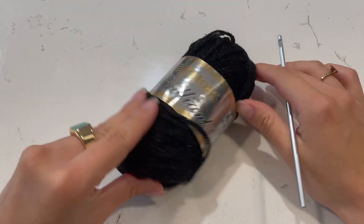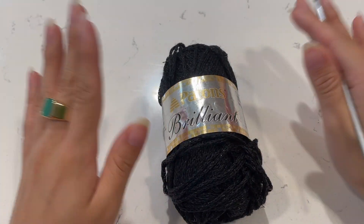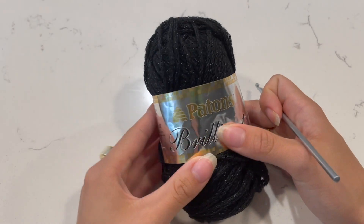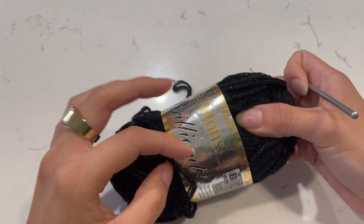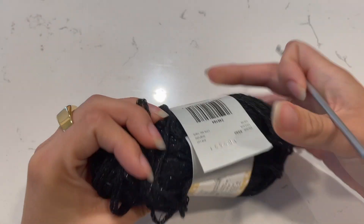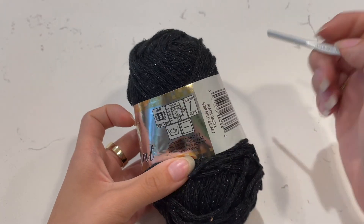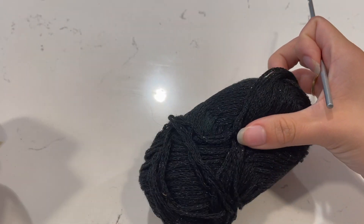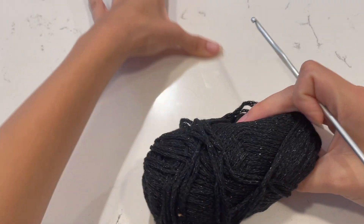Welcome to this tutorial! This is going to be a really easy beginner-friendly tutorial on this V-shaped crop top. I'm using this glittery yarn I got at the thrift store — it's a size 3 or lightweight yarn and I'm using a size 3.75 millimeter hook. You can adjust accordingly using whatever size yarn or hook you have; just measure it along your body as you go.